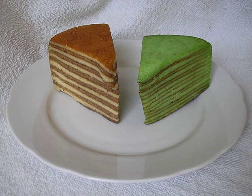The Dutch term 'spekuk' translates literally as 'pork belly or bacon cake,' a name derived from its appearance of dark and light layers. Its Indonesian name, lapis legit, means 'sweet layer cake.' The English translation is often given as 'thousand-layer cake' or 'thousand-layer spice cake.'